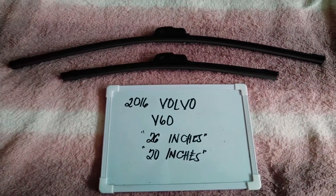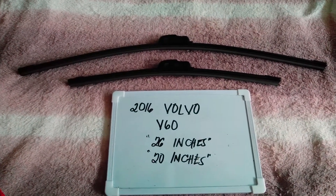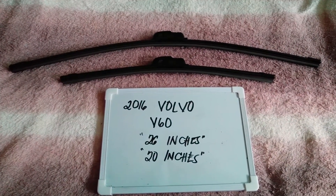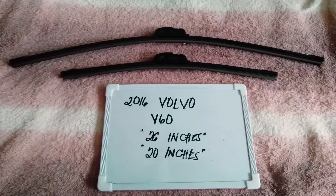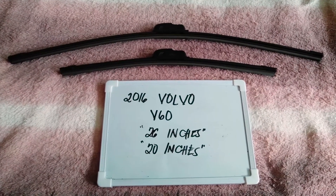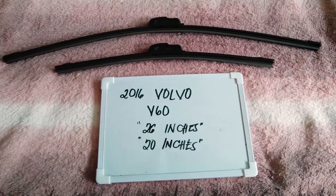It is important to know that these vehicles have different blade sizes. There are many reasons why you may want to change your wiper blades — they could be getting old, or you could end up caught in a storm and the last thing you want is not being able to wipe your window. It is also good practice to change them every six months to every year, but that depends on how often you use your vehicle.